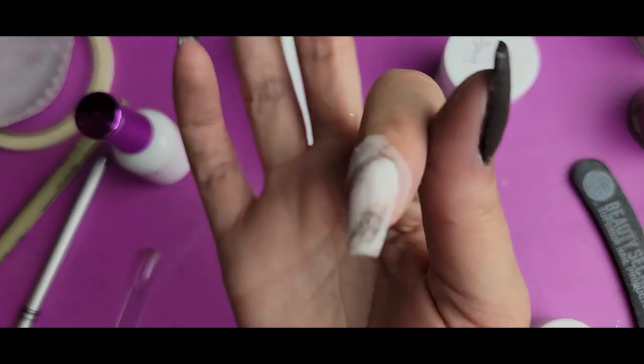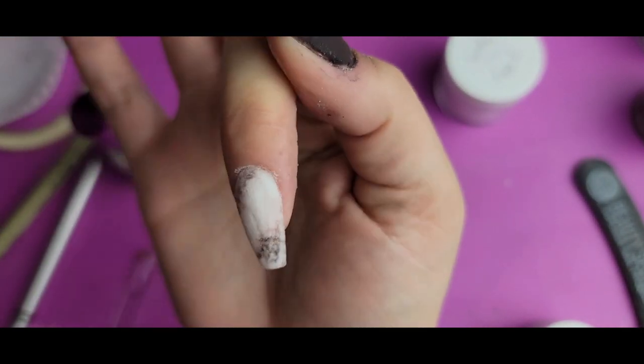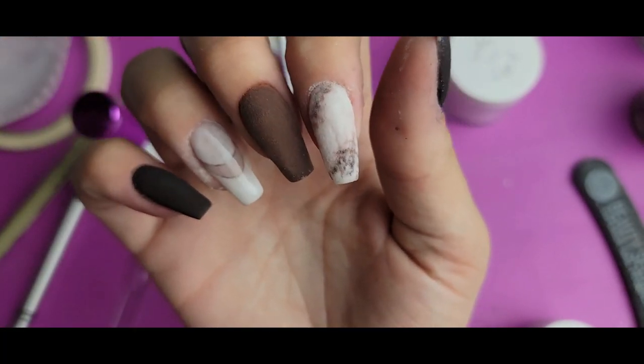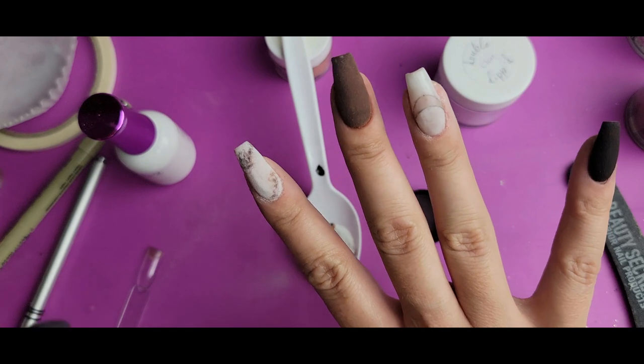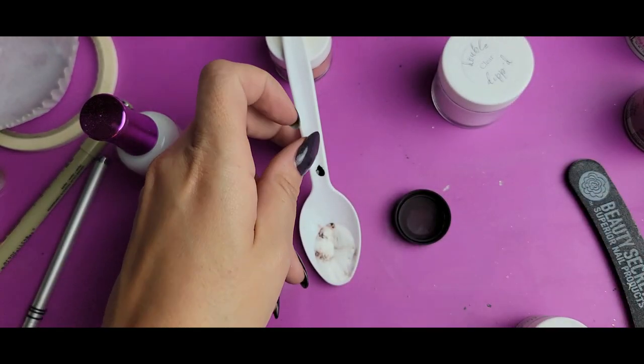Moment of truth. Reveal. I think it looks beautiful. Is it perfect? Nah, but I think it looks great. And there's going to be a little bit more sharp detail added with some black gel at the end to really sharpen the marble lines. So it's totally fine.